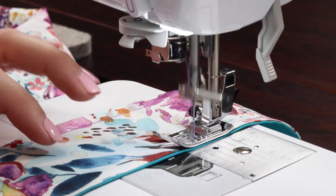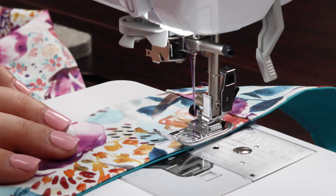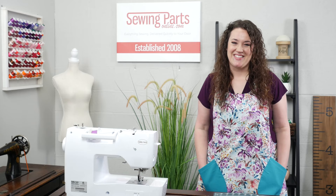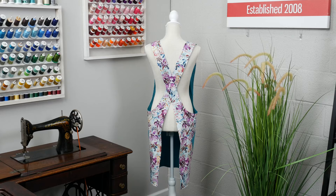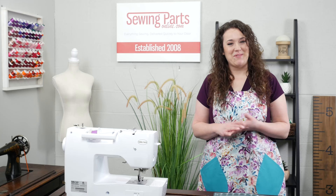Pair it with some kitchen utensils or bowls and have a great birthday or shower gift. Or my personal favorite — pair it with some fun sewing notions and your sewing friends will love you. As promised, here's a link for that seam-align glue that I mentioned earlier — make sure to check that out. All done — seriously, how cute is this? Thank you so much for joining me. I hope that you will again. Until next time, happy sewing everybody.